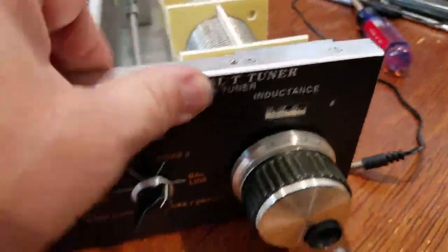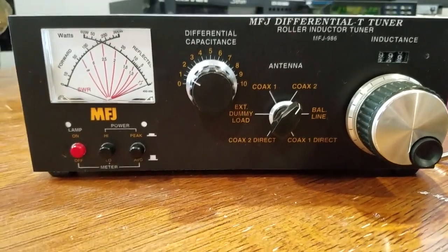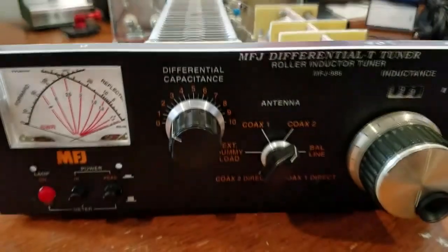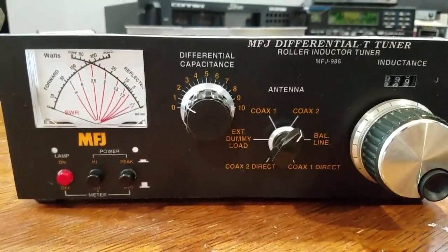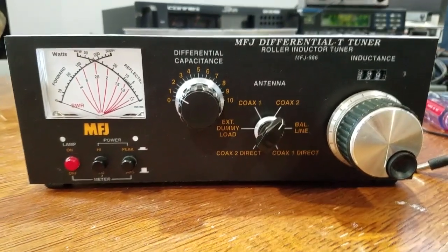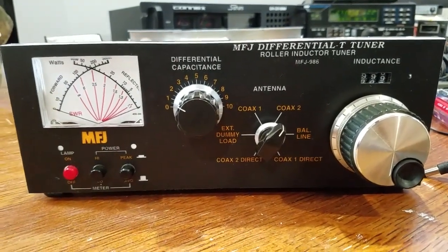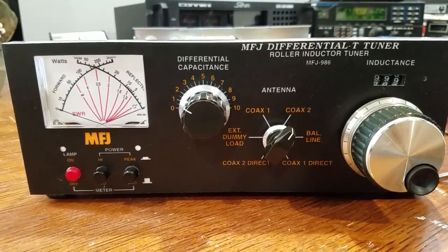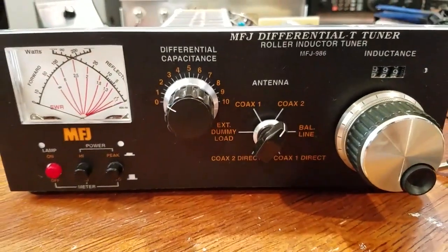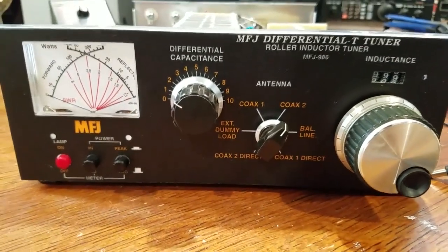That's my brief overview of the MFJ-986. If you can find one used for a couple hundred bucks, I'd definitely go for it — just go through the inside and make sure everything's cool. I don't know if I'd pay $450 though. Palstar makes an entry-level unit in about this price range worth checking out. But I'm not getting rid of this one — it doesn't leave the collection. It makes one hell of an antenna switch. Please leave questions or comments below. Thank you.